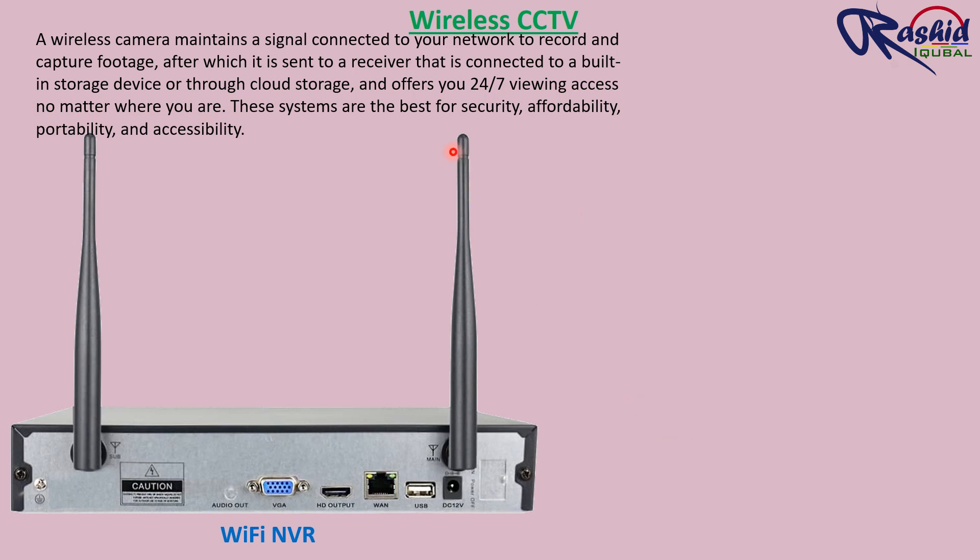These systems are the best for security, affordability, portability, and accessibility.